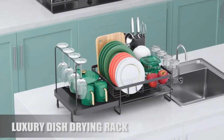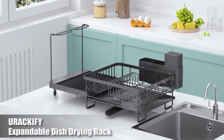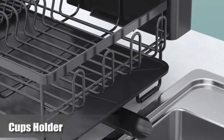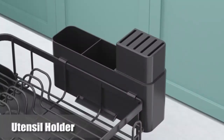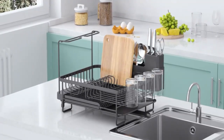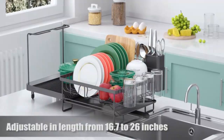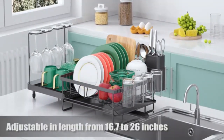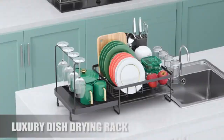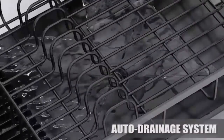GS Life 2-in-1 set of Dish Drying Rack and Sink Caddy. Elevate your kitchen organization with the GS Life 2-in-1 Dish Drying Rack and Sink Caddy. This set includes a spacious dish rack with dedicated slots for plates and a removable utensil holder, keeping your counter clutter-free. The Sink Caddy is perfect for sponges and brushes, helping maintain a neat and tidy space. Crafted with durable, rust-resistant materials, this set is as stylish as it is functional, making clean-up easy and efficient.